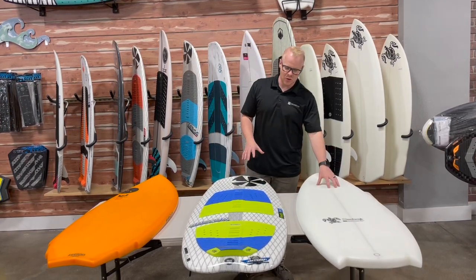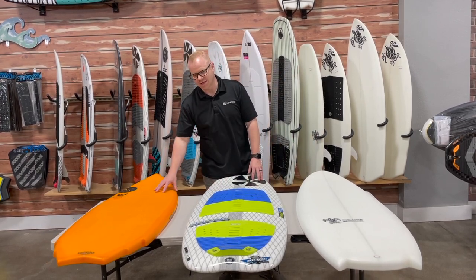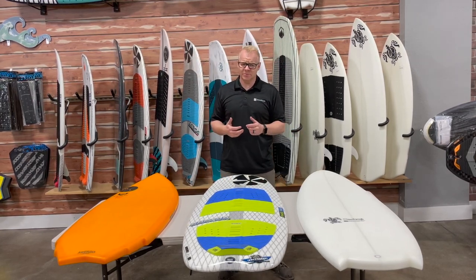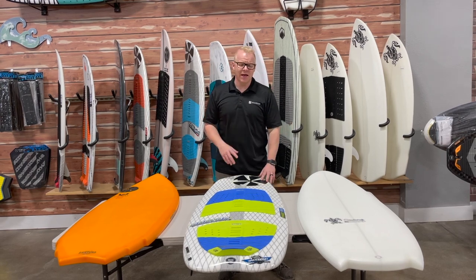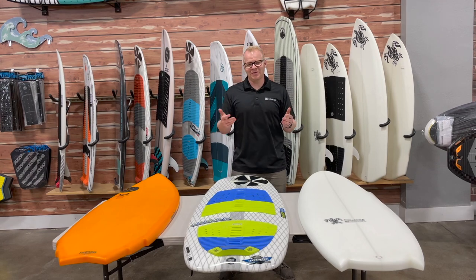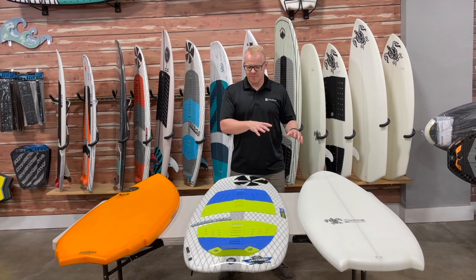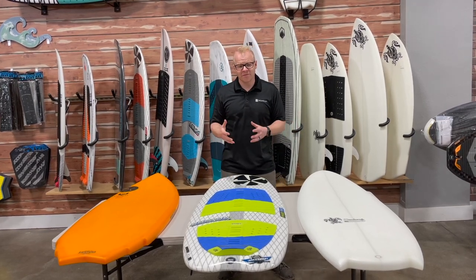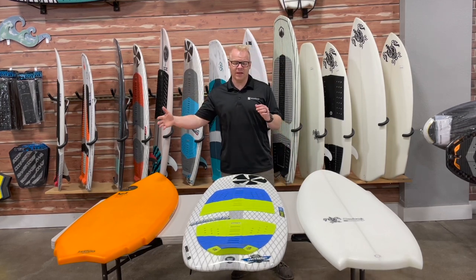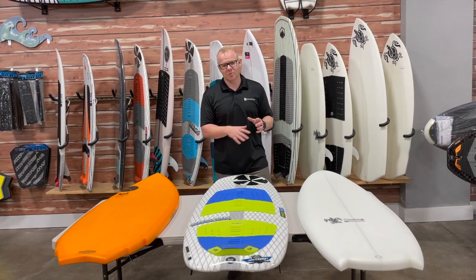Right here I've got a Soulcraft Secret Weapon, a Phase 5 Doctor, and a Hyperlite Varial Accelerator. Each one of these boards is considered a high-end surf style board, meaning you could show up to a wake surfing competition with any one of these and nobody's going to be laughing — they're going to think you're on something pretty great. But they have very different characteristics and are going to ride very differently from one another.